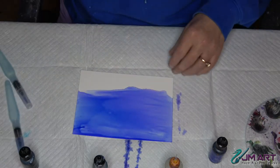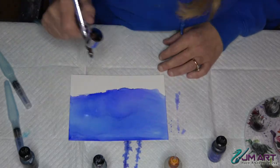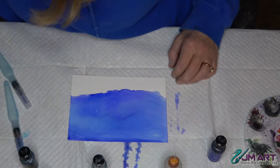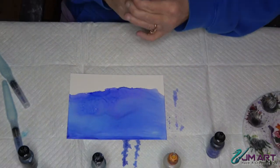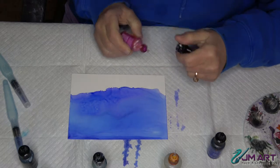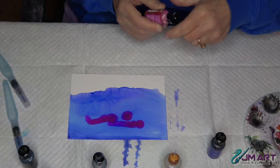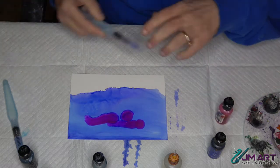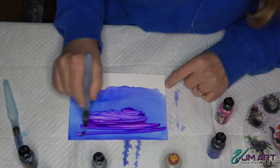I'm going to hit this with a little bit of air just to dry it out a little. I think I want to put a little bit of variation in the sky, so I'm going to grab a little bit of raspberry and just put a drop down in the center and kind of spread it out with my alcohol pen.